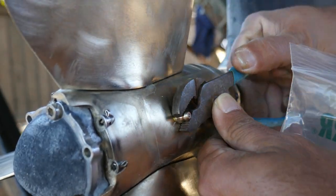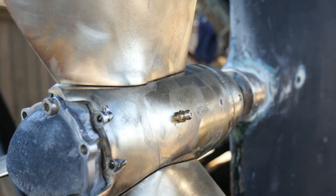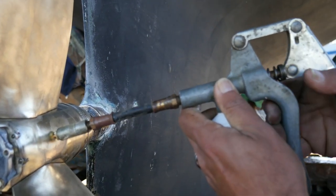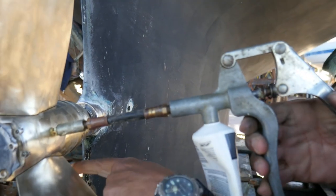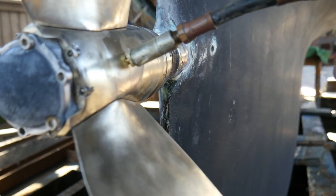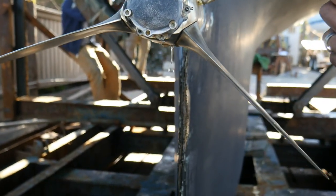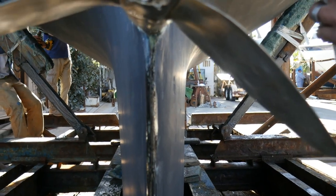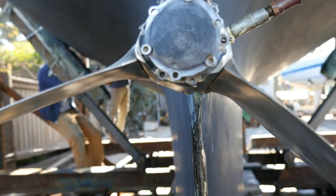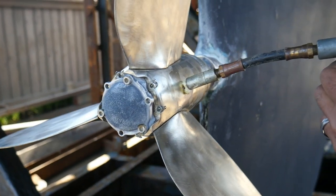Don't over-tighten the fittings because you're going into bronze. Then use the grease gun and give it some squirts of grease. You'll see there's water coming out of the back side — or what would be the front side of the prop — because we are pressing the water out when we are pushing the grease.